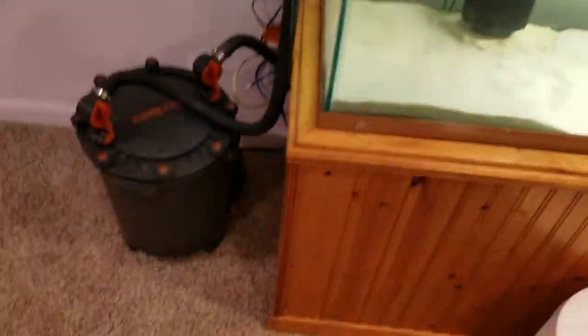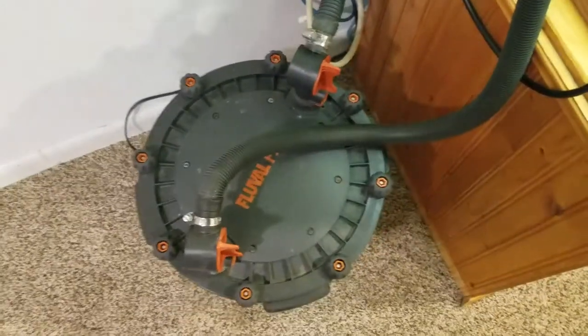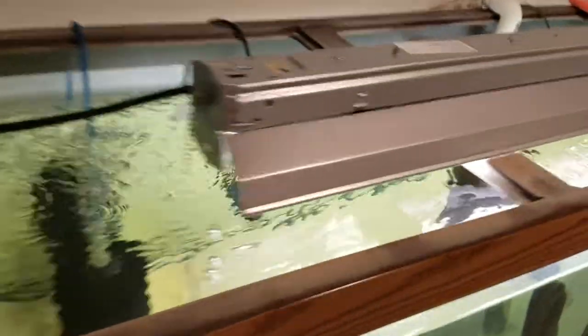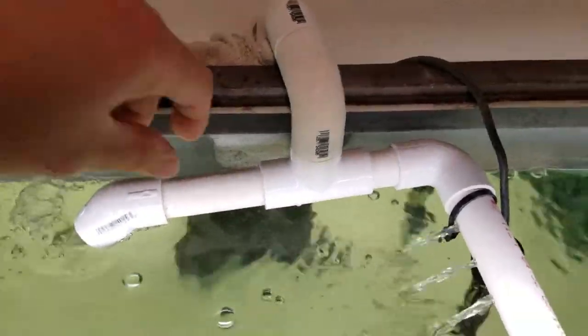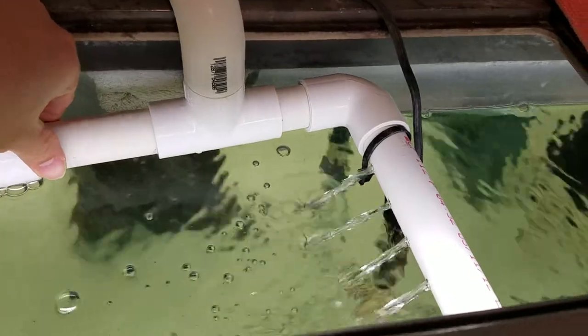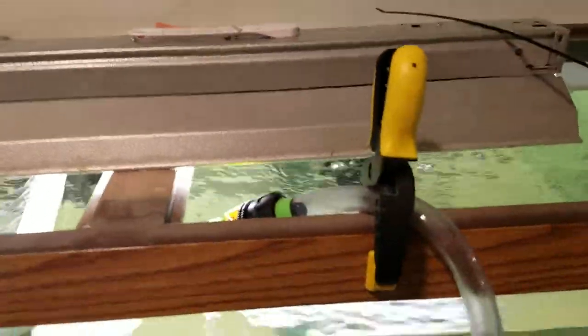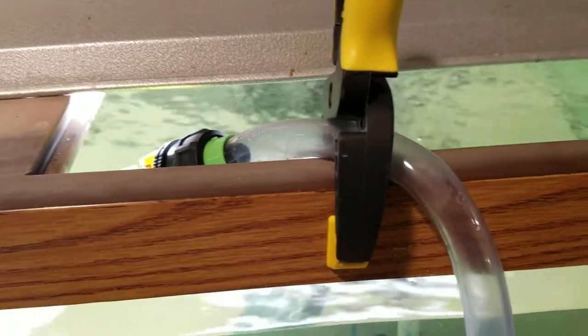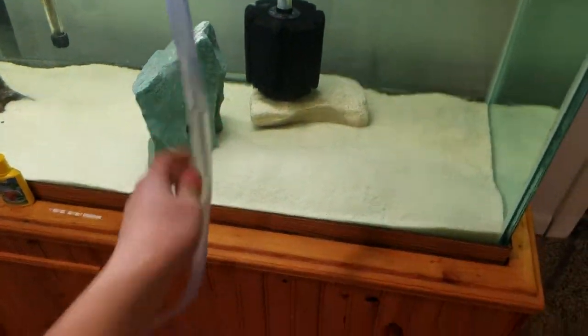For the filter I got an FX5. Here's the output — I installed two ends, one end is right here and the other end is over here. I can poke some holes for like a little waterfall effect, looks pretty nice. Here's a clamp and my Python — the siphon is not attached right now but it will be whenever I clean the tank. This hose is just for adding water.